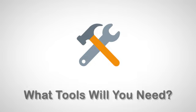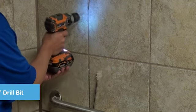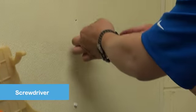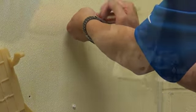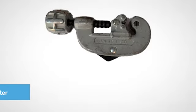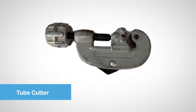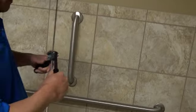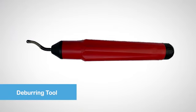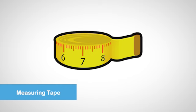What tools will you need to install a Sanor Mark V unit? To complete this process, you will need a drill and a 3/16th inch drill bit, screwdriver, needle-nose pliers, tube cutter, tube bender, a deburring tool, a small measuring tape, and a pointed marker.